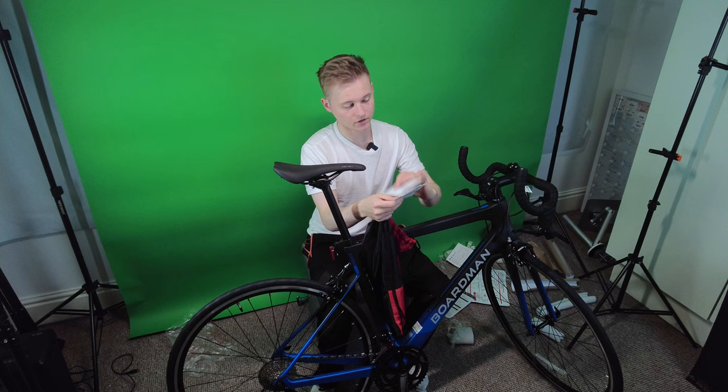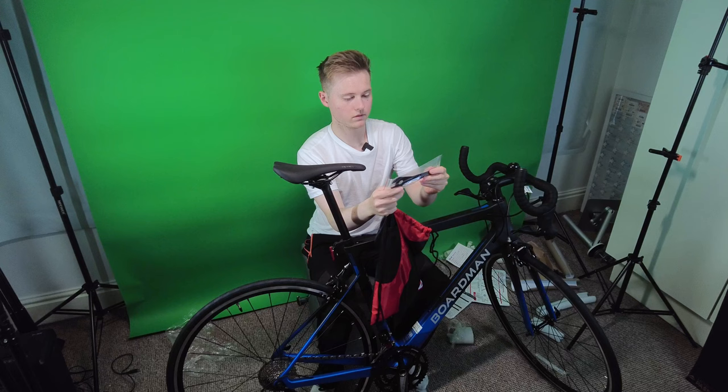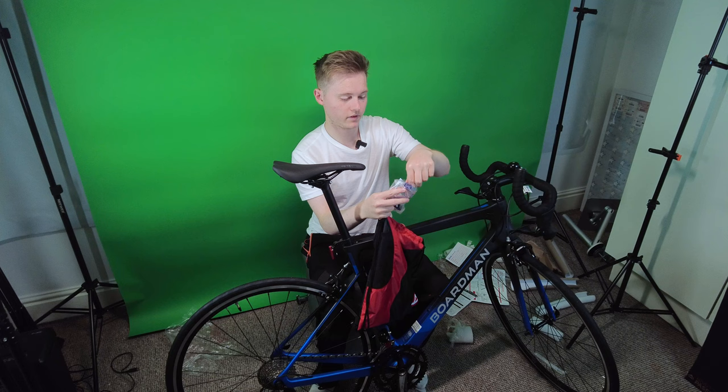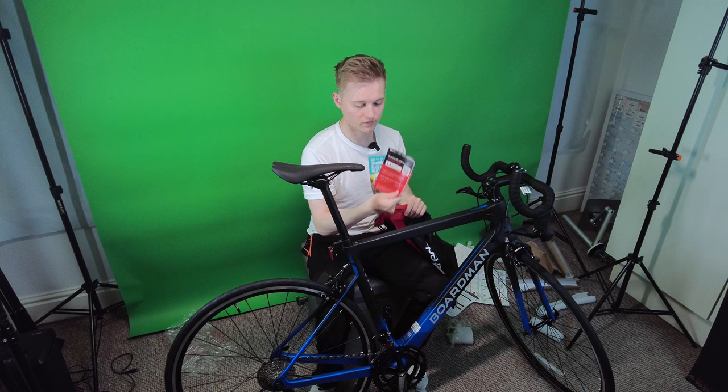Just some manuals — going to put those to the side. We have a spanner, and it looks like we have some pedals included. We also have a front reflector, and an allen key set which is fantastic. Then we have some coupons and free bike insurance for 14 days.